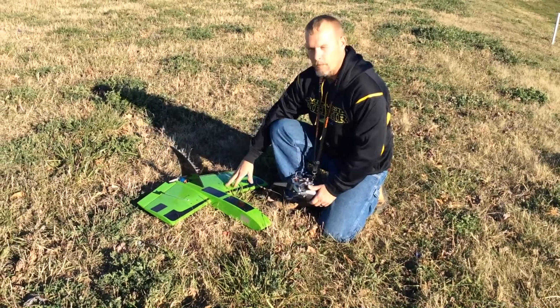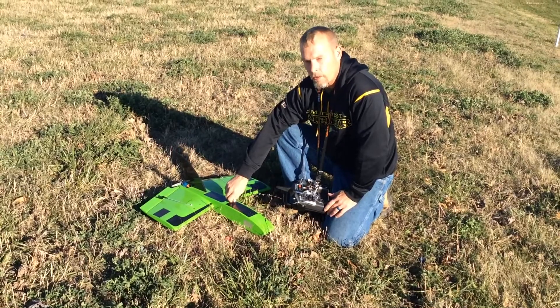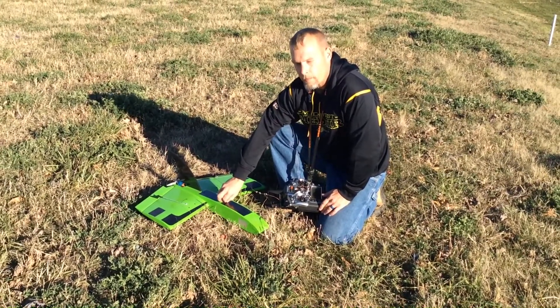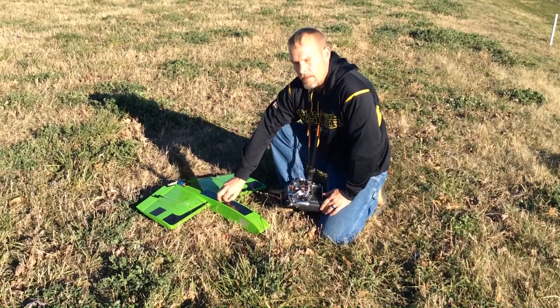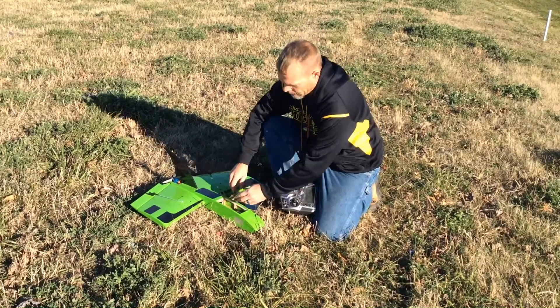Hey folks, today we're going to fly the Lane's Plains 26-inch CUDA. We're going to fly it on a HET high-end technology 4W motor with an APC 5.25x6.25 propeller. We've got a Castle Ice-Lite 50 for a speed control, and we're going to run a 4S2200 battery.